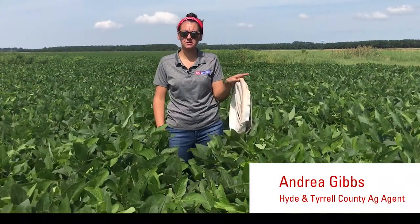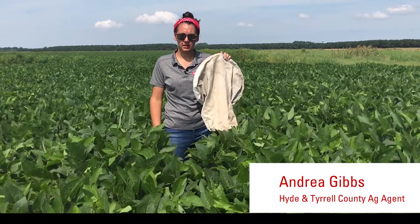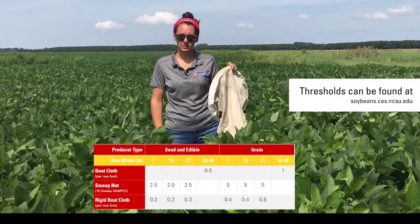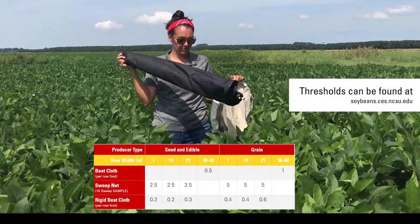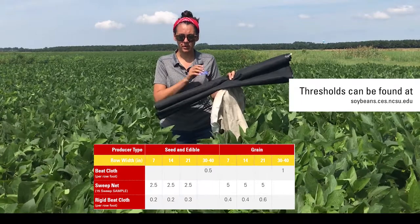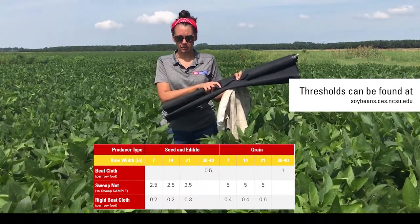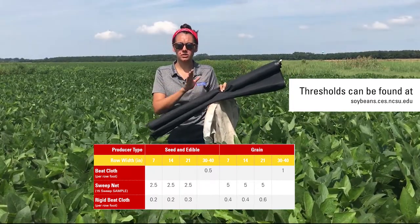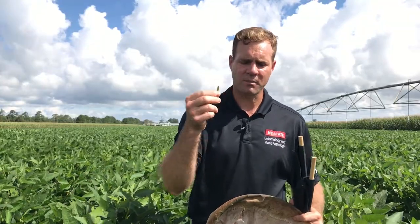If you're looking for stink bugs and you go out with your sweep net and find five stink bugs per 15 sweeps, that's when you're going to need to spray. If you go out with your beat cloth and find one stink bug per foot of row, that's when the threshold is triggered with the beat cloth. These thresholds will be cut in half if you're growing seed beans. So make sure that you look for stink bugs — those things feeding on pods — when you're doing your sweep net and drop cloth samples.